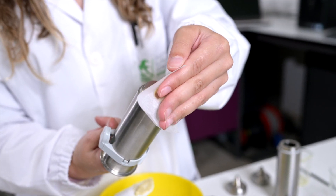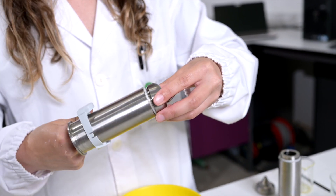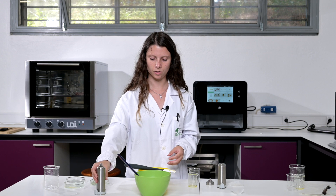When the dough reaches the end, we can remove the parchment paper and attach the other parts of the cartridge. This cartridge is ready to be used. Let's move on to the other one.